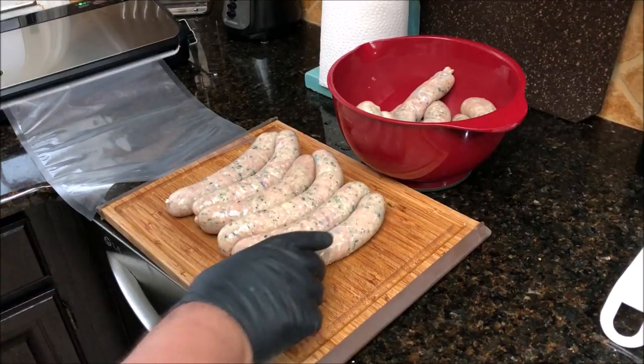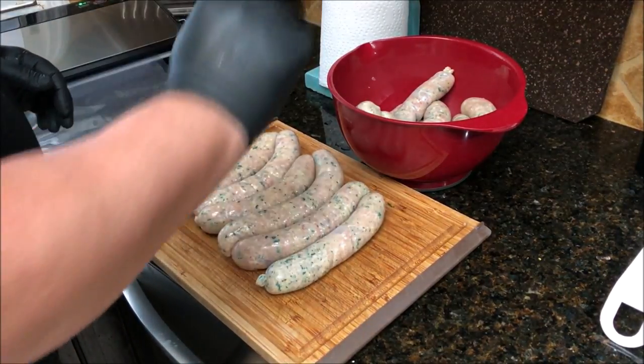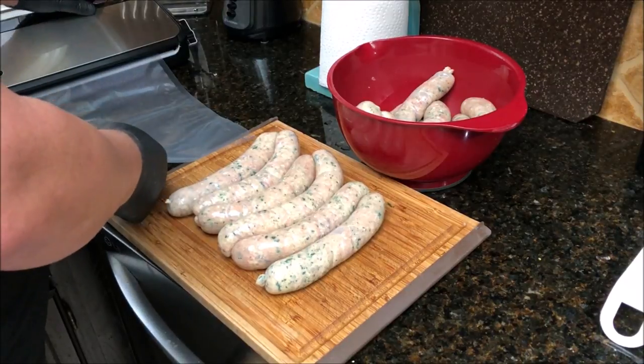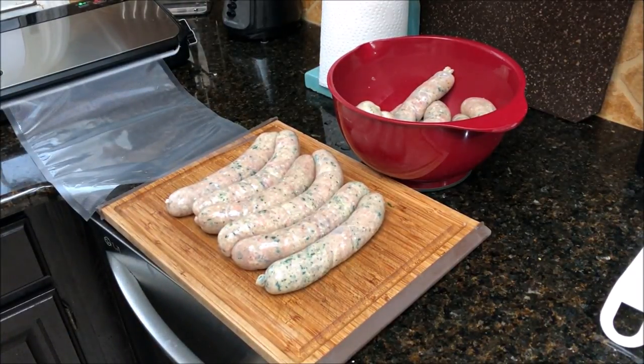I got them all sausaged up — six and seven links total. I'm going to go ahead and vacuum seal them up: six in one bag and seven in the other. Then we're going to drop them in the sous vide — it's already ready — for about 45 minutes at 145°F, which is going to pasteurize them for us.